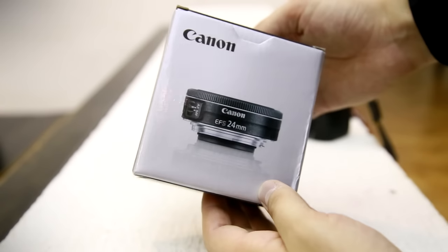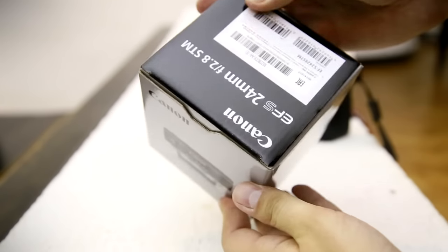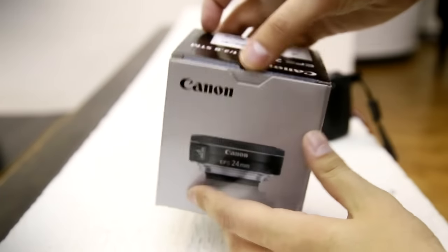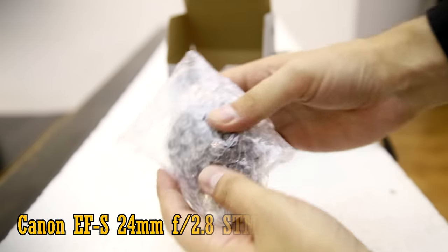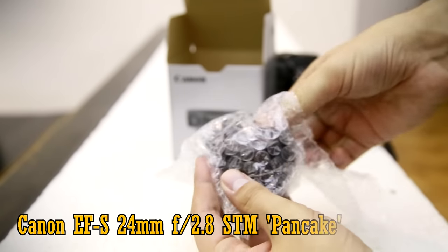Howdy everyone, and today I'm taking a look at a brand new lens from Canon that's almost certainly destined to become very popular: the EF-S 24mm f2.8 STM pancake lens.